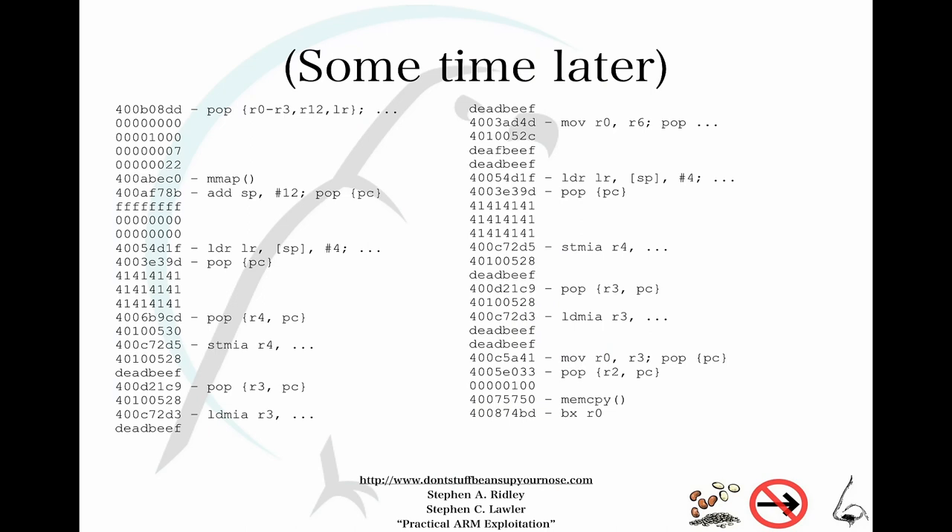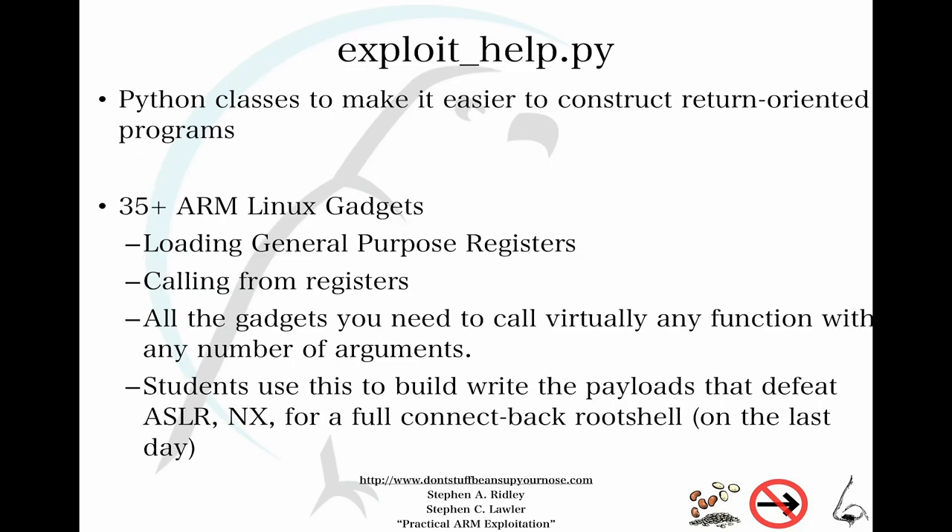ROP payloads are essentially just addresses on the stack — we're putting addresses onto the stack and kicking off our ROP chain depending on the nature of the vulnerability. It's hard, error-prone, very difficult. So for the course we built a Python script with annotations about ROP gadgets built into a builder — you drop into the CLI and build ROP payloads with a few simple commands. This lets you access the concepts without digging into every detail, lowering the barrier to entry.